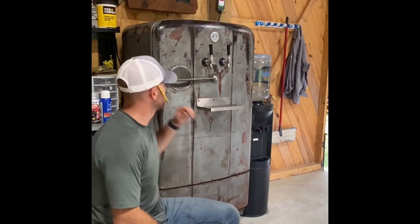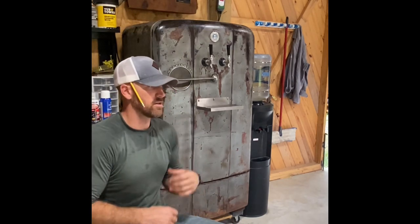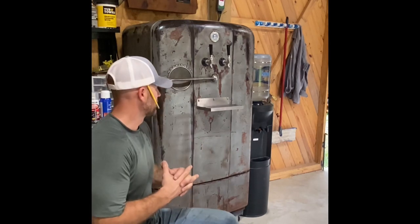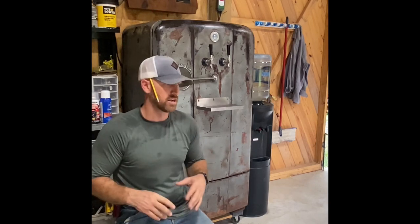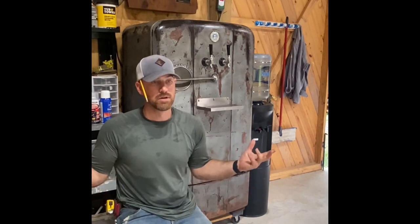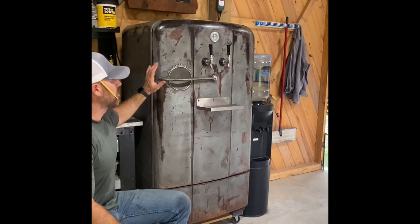Good morning, welcome to Four Gables Farms' first tutorial on turning a vintage refrigerator into a kegerator. This is an awesome party in a box, and it's also a green solution to drinking — zero waste. You can reuse your cups and glasses, get a keg filled, and you're not throwing boxes of beer cans in the trash. It's another way of convincing your wife to let you make a kegerator around the house.